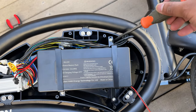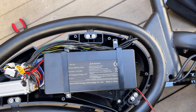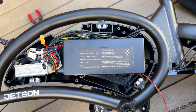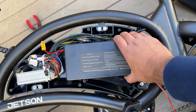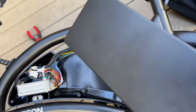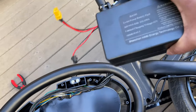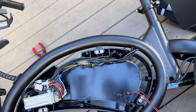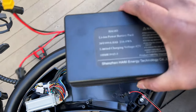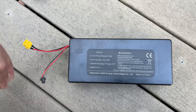Now I'm going to remove the four screws to take this battery enclosure out. I've removed the two tabs that were securing the battery, and now here is your battery. This is all good to go — you just swap the battery, put it in, and put everything back together.